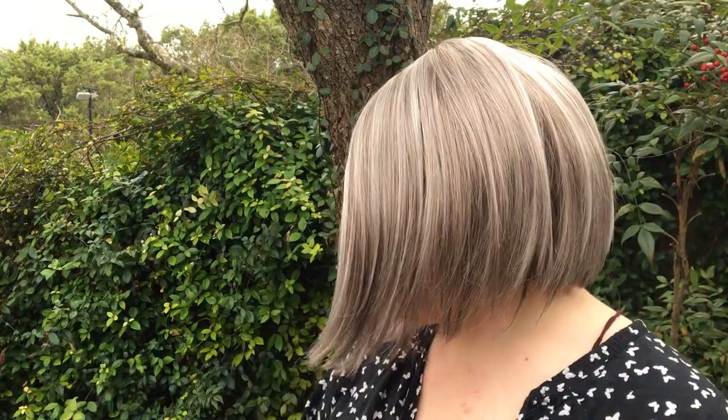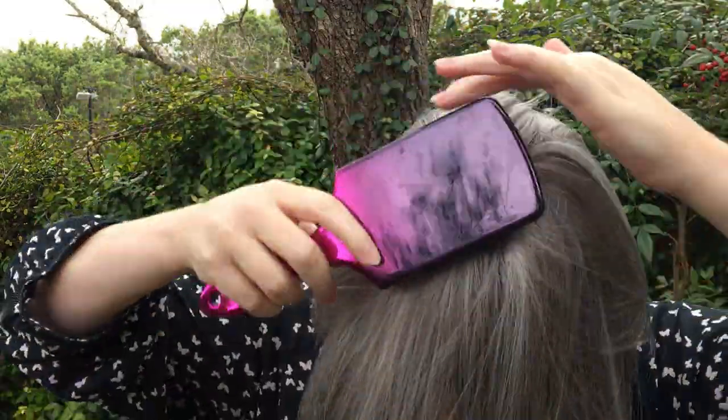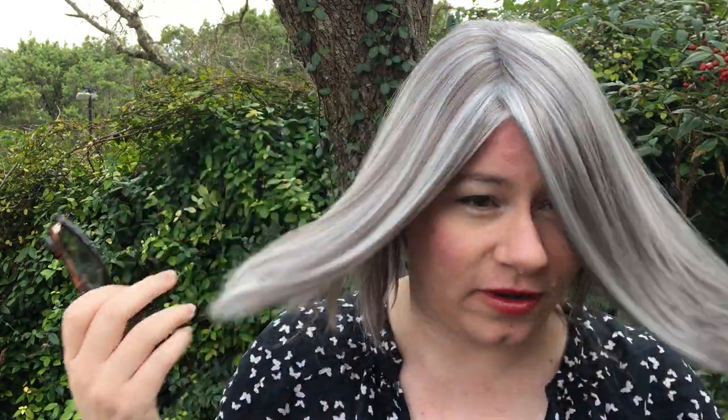This is the wig straight out of the box. You can see it is a very sleek angled bob with no poofiness at the top and no bangs. I haven't brushed it yet, and it's got that zigzag part from the manufacturer. You want to brush that out since it is monofilament, then part it wherever you like. It is a very long angled bob and very much forward. If you don't like that, you can pin it back or train it with a little hairspray. My glasses tend to hold it back, so it's not a problem for me.